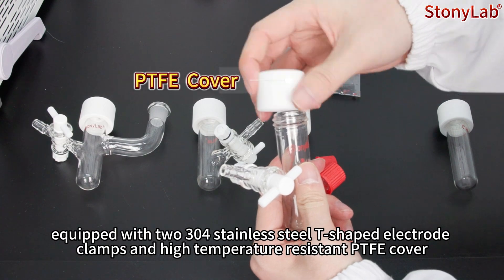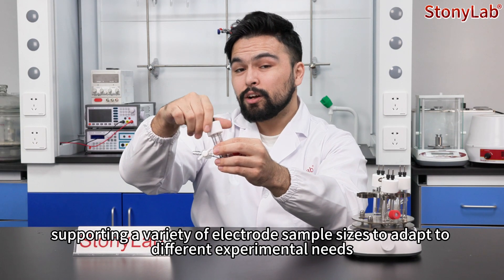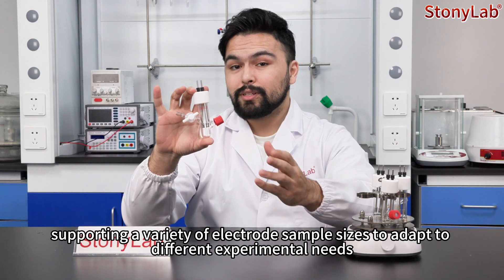It features a high temperature resistant PTFE cover supporting a variety of electrode sample sizes to adapt to different experimental needs.